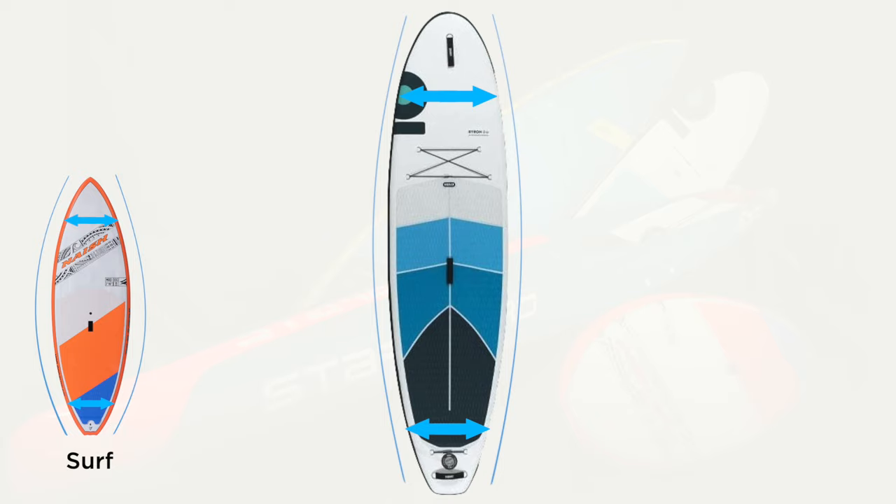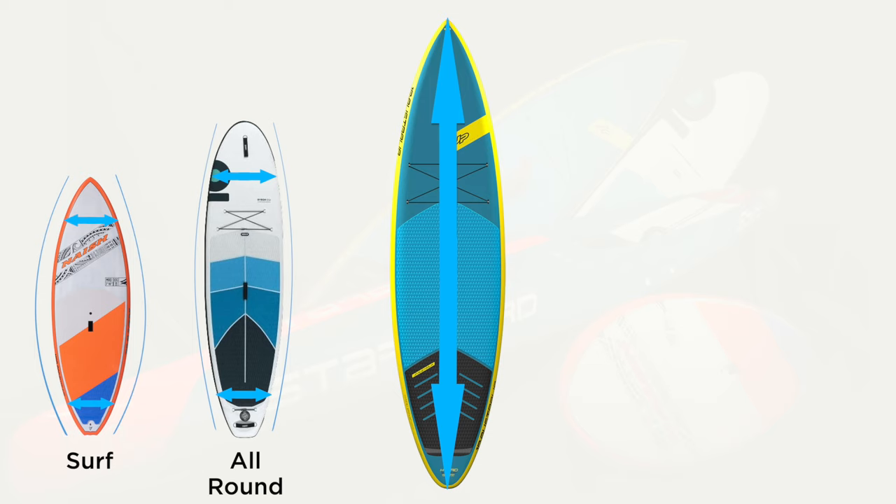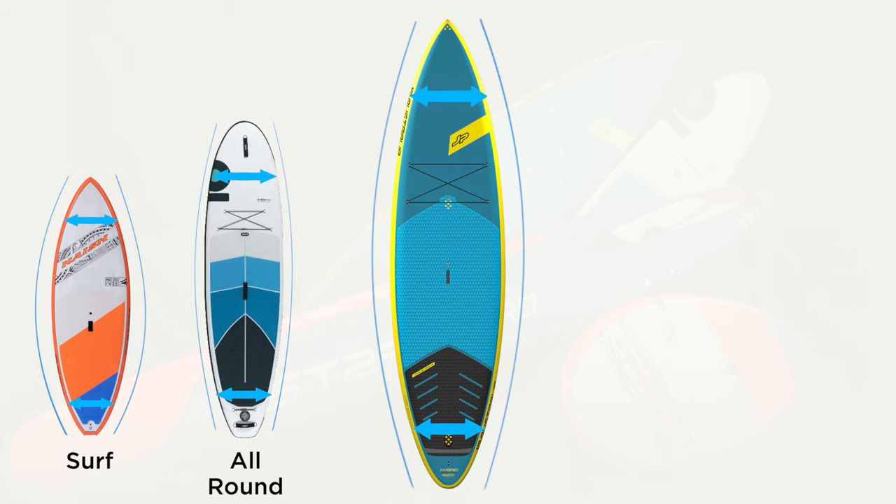All-round flat water boards are very versatile — you can use them in flat water and for catching some small waves. Touring boards are generally a little bit longer than all-round flat water boards, and this is to help speed and glide on those longer touring or SUP adventures. They tend to have a slightly narrower nose outline, decreased drag, and come with bungee cords so you can carry your gear with you.